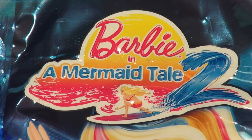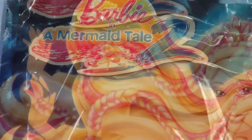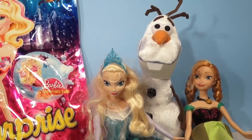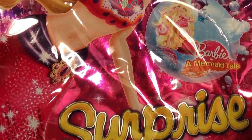Hi everybody, welcome back! This is my first video on Pixar Cars Thomas and Friends fan. We have a special video today — we're doing a Barbie surprise bag, and we have some special guests: Queen Elsa, Olaf, and Princess Anna. First thing we're gonna do is open the surprise bag and see what's inside.